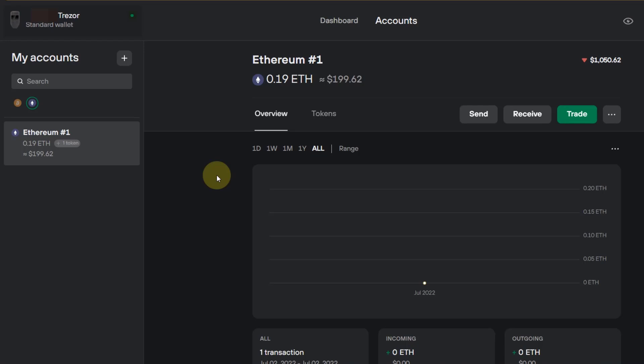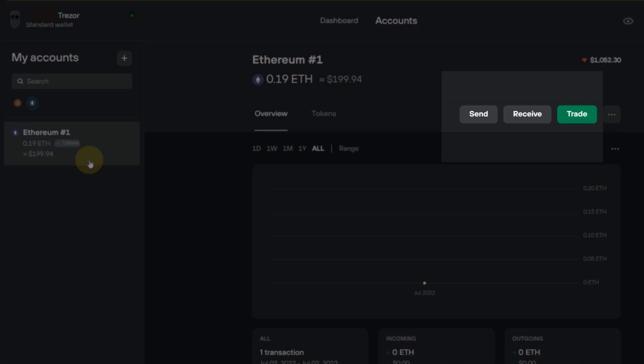How can you actually move ERC20 tokens over from an exchange to your Trezor hardware wallet? Very important: in your Trezor dashboard, you click on Ethereum. You need to activate Ethereum on your Trezor, and you can then click on Ethereum. In the Ethereum account dashboard in your Trezor hardware wallet application, you can get the receiver address — that is the address where you want to send the tokens from the exchange.